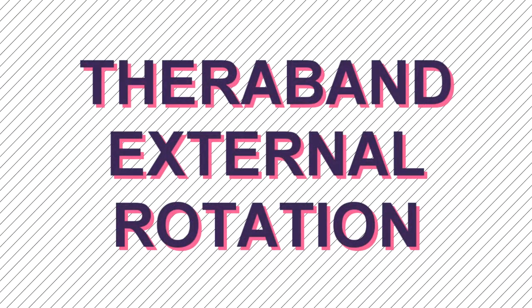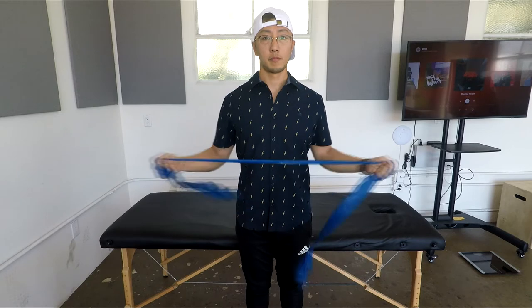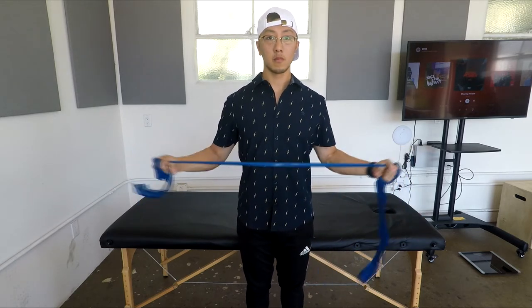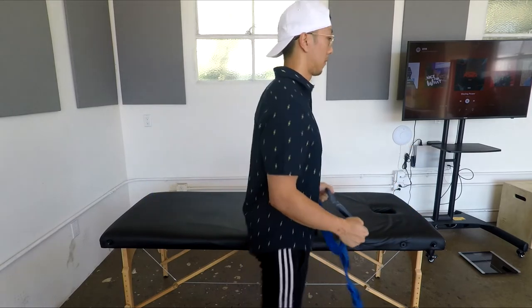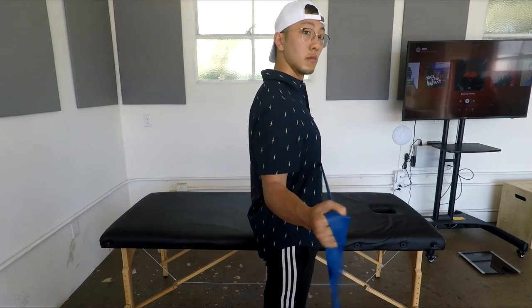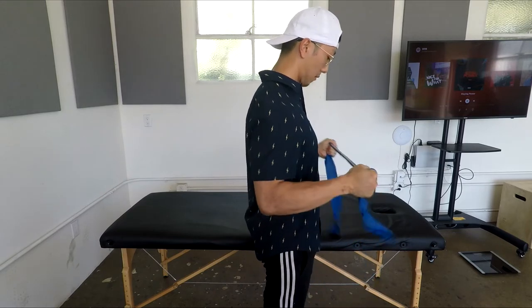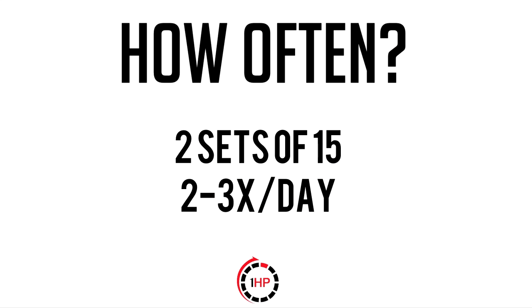This was another exercise given to the player to focus on both posture and the rotator cuff muscles. As always, we start by setting up our base with chest up and shoulder blades back. We add some tension to the TheraBand by wrapping it around your wrist, then rotate your shoulders out and bring it back slowly. We're trying to work on endurance and retrain the position of the shoulder so that the player sits more naturally with the shoulder set back. I asked the player to perform two sets of 15 repetitions, two to three times a day.